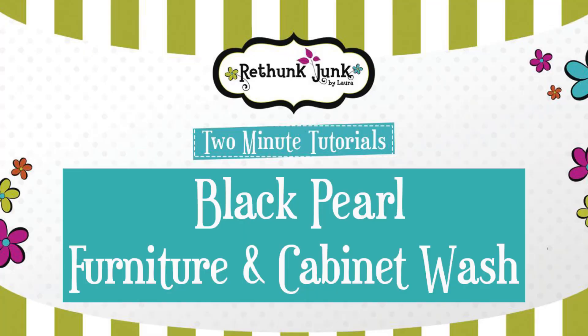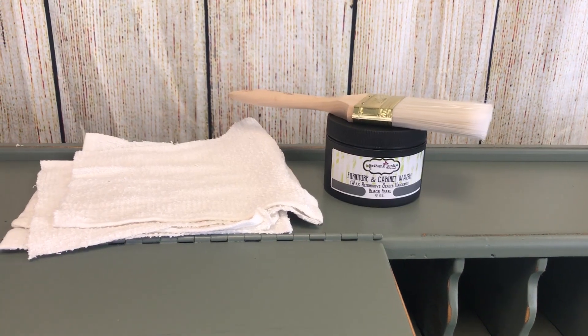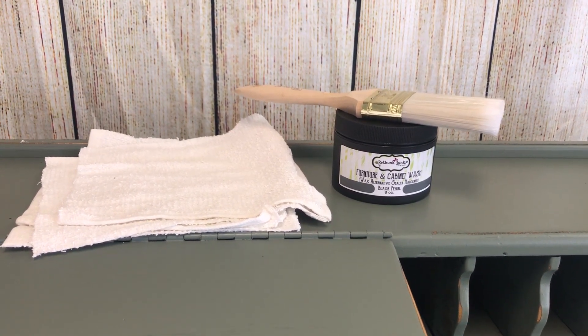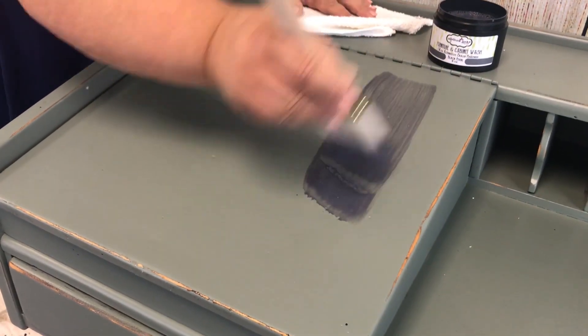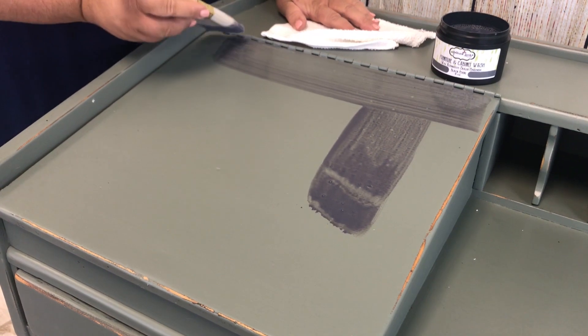Hi, I'm Laura with ReThunk Talk by Laura, and this two-minute tutorial is about our Wash the Black Pearl color. Black Pearl is a great color for almost all of our paint colors. It looks really beautiful over all 24 colors that we've got. Doesn't show up a lot on the midnight, but on the rest of them it looks really good.